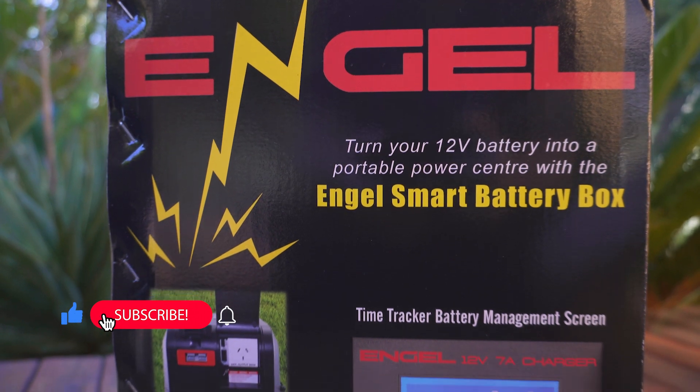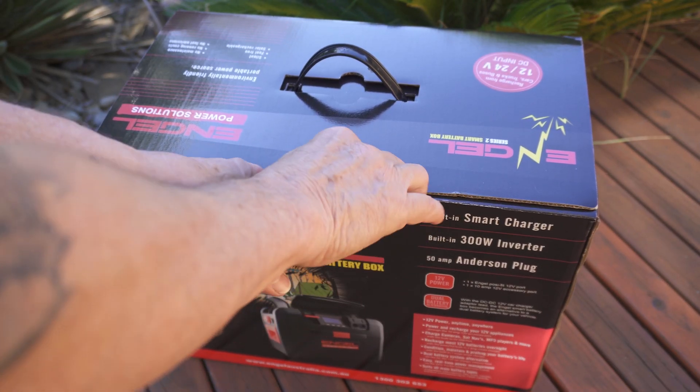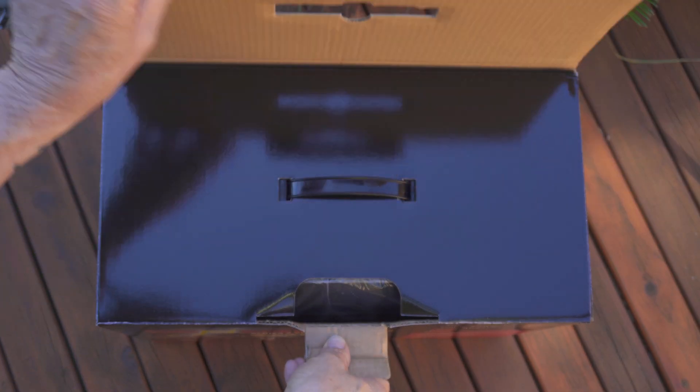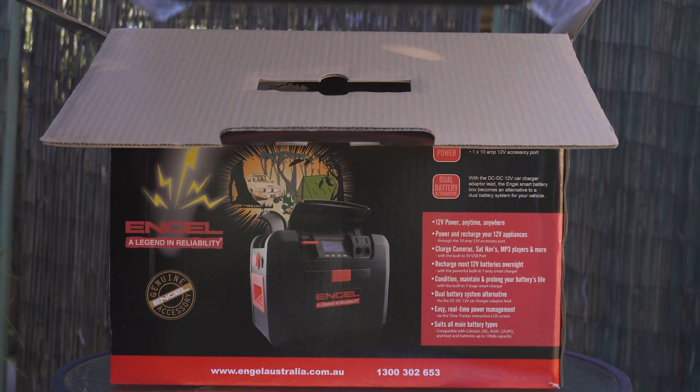Basically it's a fully portable dual battery system power source with a 12 volt battery charger and a battery management system all rolled into one, that gives you the option to power or charge more of your devices when heading off grid on your own adventure travels.